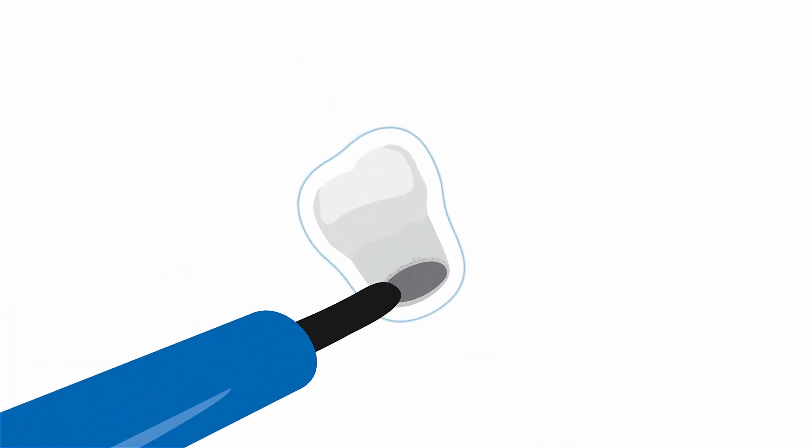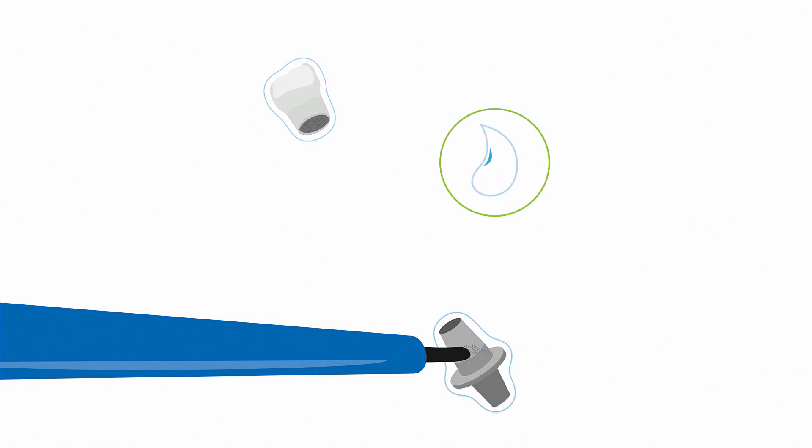To get the most durable implant abutment cementation, you definitely need to roughen the surface first. Therefore, you sandblast with low pressure, then rinse and dry both surfaces.